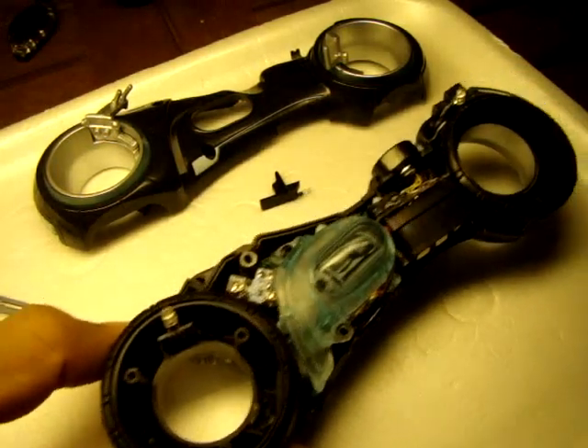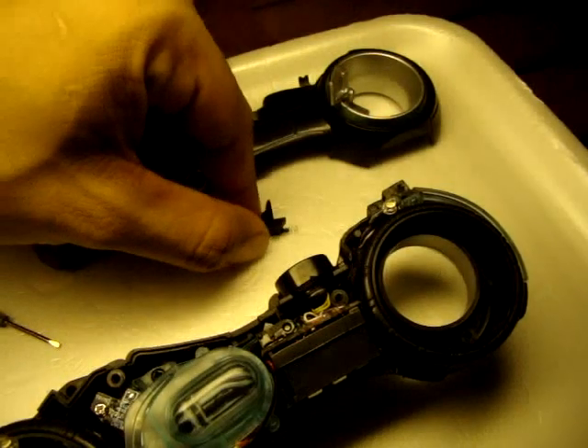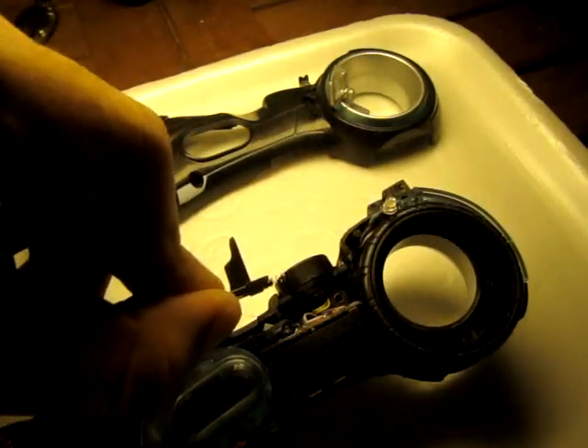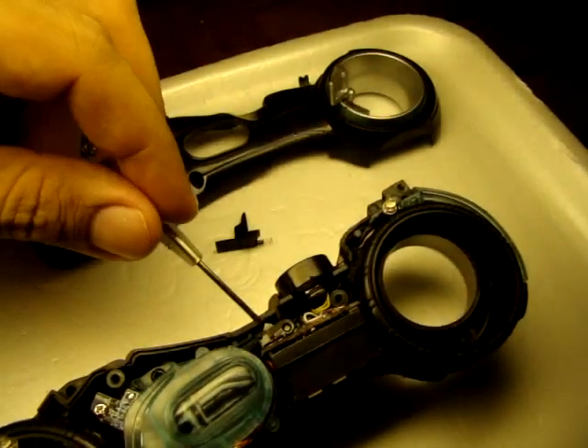When you roll the bike, this has to bump into the switch and that will activate the light and sound feature on your on setting. Also, when the figure is on the bike, this is the little lever — this is what's sitting right here. When you sit the figure, it pushes back and activates the other switch, which is this switch right here.